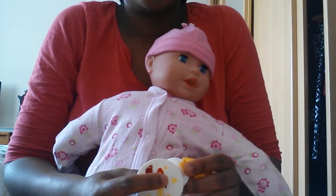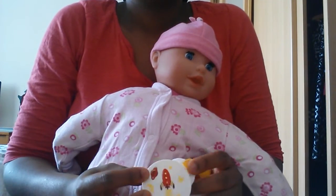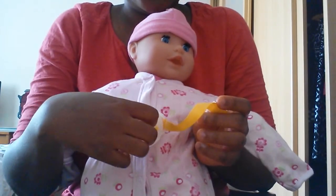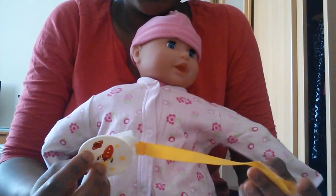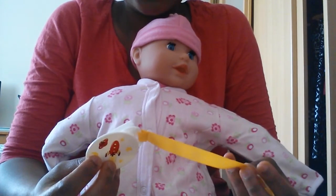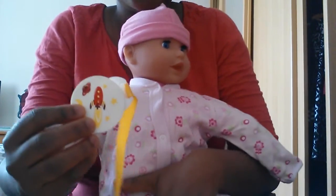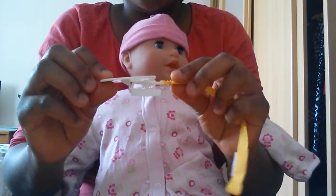Hello guys, I'm just going to show you how to attach a dummy to a dummy holder to a baby's dress. The other day I went to the shop to get a dummy holder and there wasn't sufficient information on how to use it and I almost broke it, but then I discovered how to do it, so I'm just going to show you how it's done. It's pretty simple.